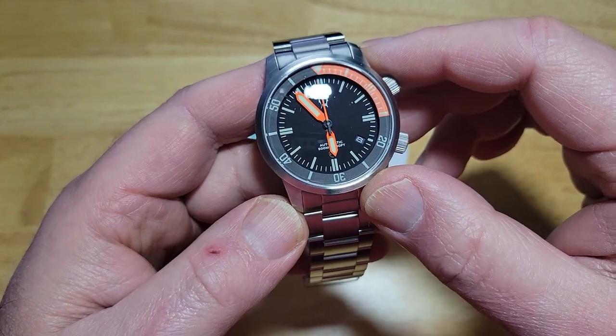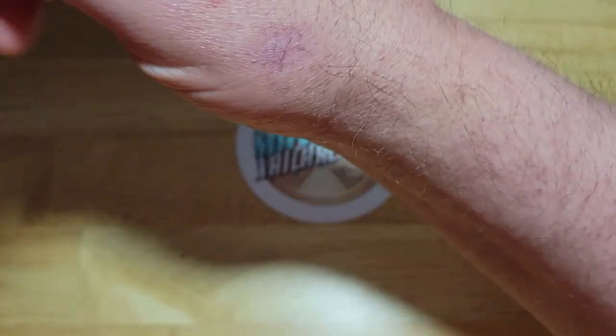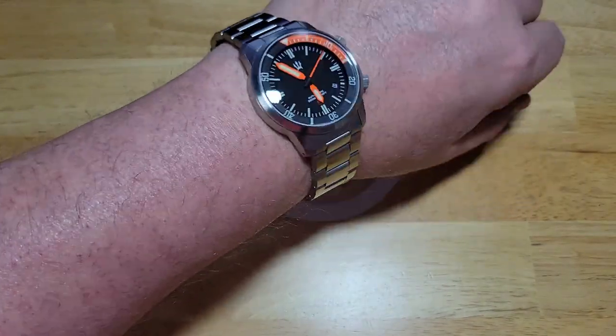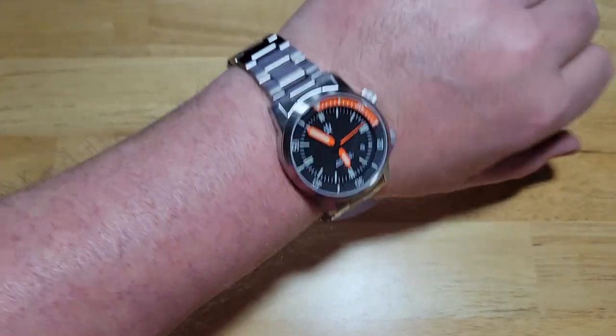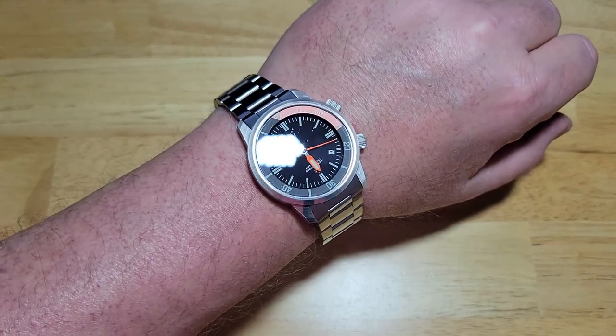Really, really cool watches. All right, so let me go ahead and try this thing on real quick. Yeah, it's a little big. Man, look at that thing. Wow. It's 205 grams, but I can deal with that.